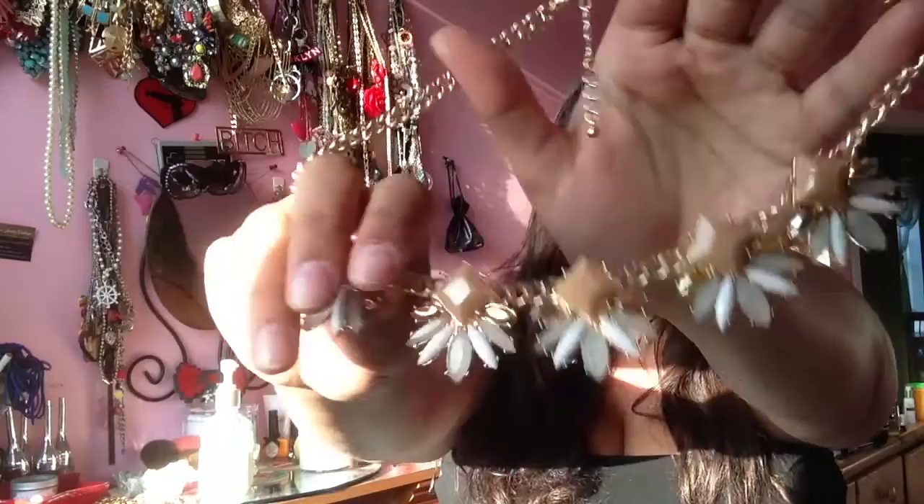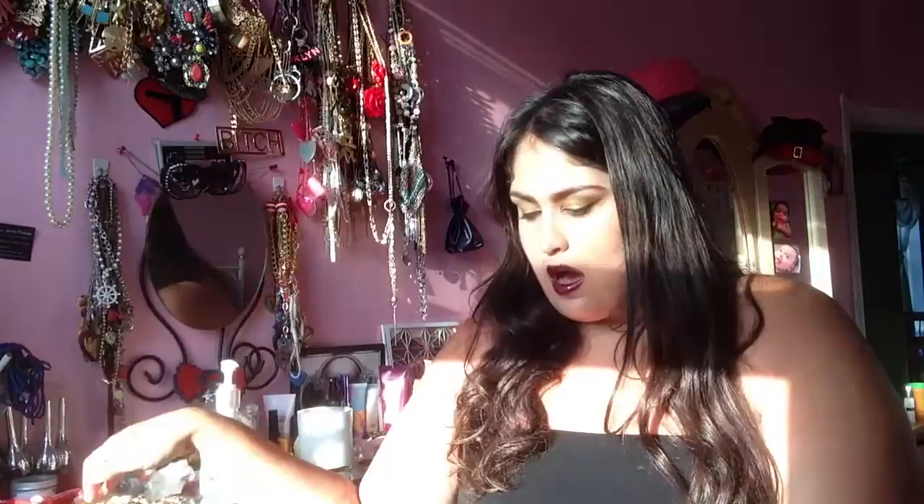Let's start with the Soho necklace. I really liked this piece. It's kind of like a transitional piece between the seasons, and for that I appreciated it. It still has a little bit of the floralness to it with the little pieces coming off, but this darkened peachy color really reads fall. I like that it can go both ways, and it's pretty sturdy — the chain is very sturdy. It feels nice.